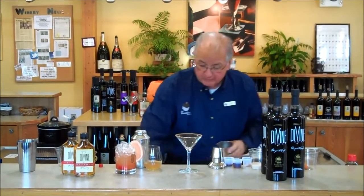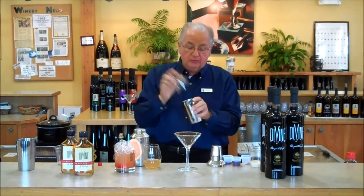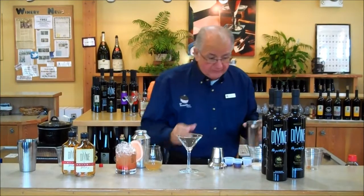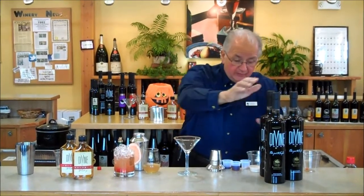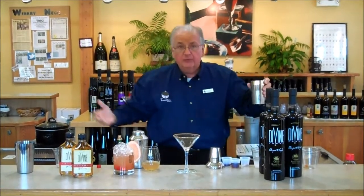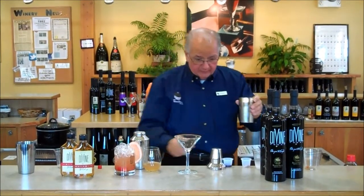Pumpkin! We're going to have another shaker with some more ice. Add pumpkin puree and a quarter teaspoon of pumpkin spice. Now we're going to add three tablespoons of Divine Vodka, two tablespoons of half-and-half — you could put this in your pumpkin pie. The recipe will be online. Then we're going to add some fresh maple syrup and vanilla extract.